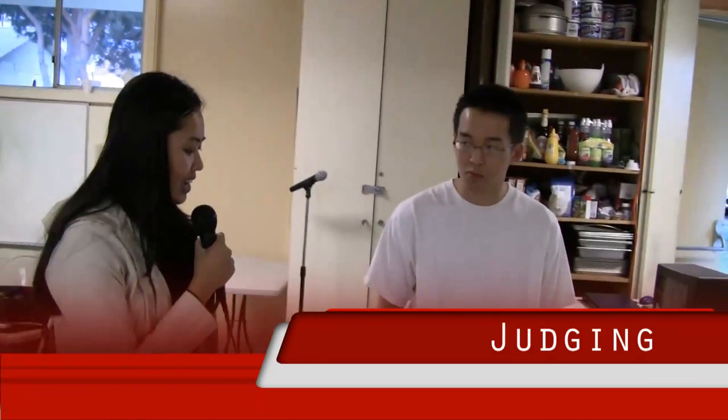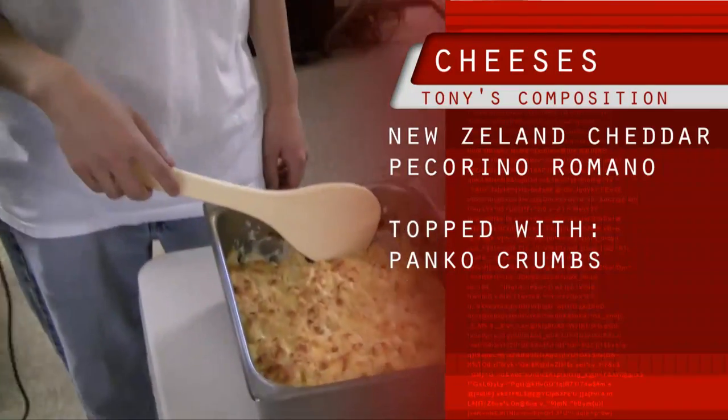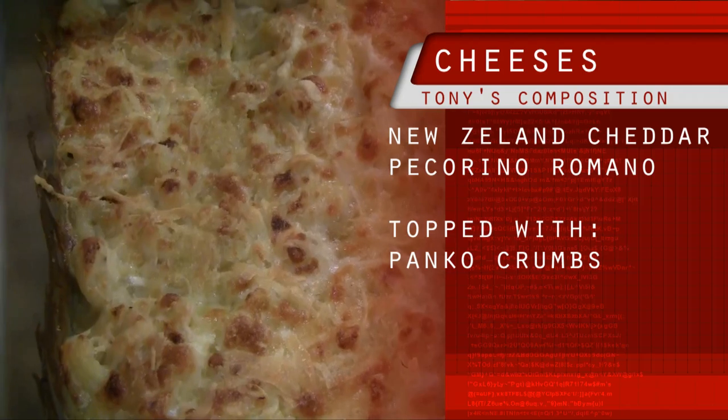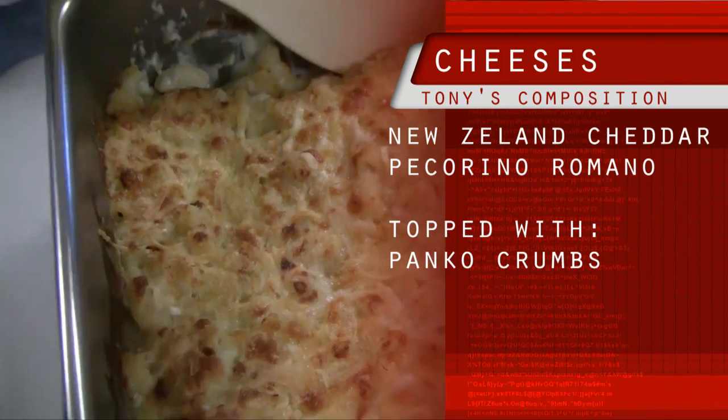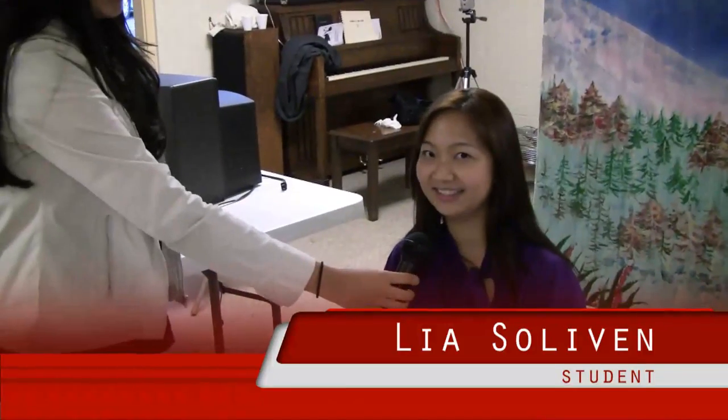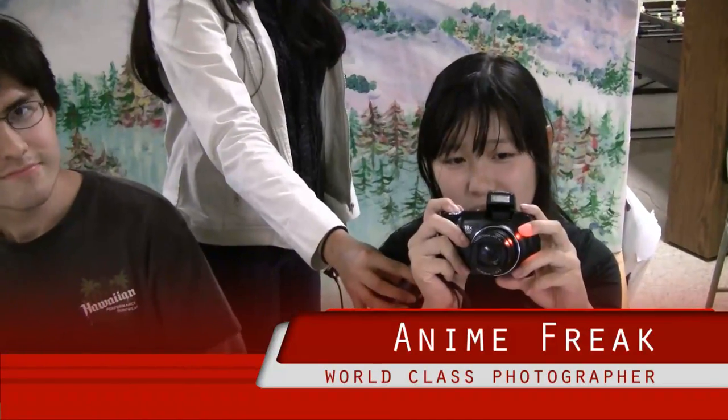Now it's time to taste the final product. Chef Tony, tell us again your ingredients for the mac and cheese. Today we used a sharp cheddar cheese and also a pecorino cheese — here we have it browned on top with breadcrumbs. Please try my creation. And now let's meet the judges: first off, Leah, a student; next, Phillip, a musician; and last but not least, an anime freak and world-class photographer. Let the tasting begin.